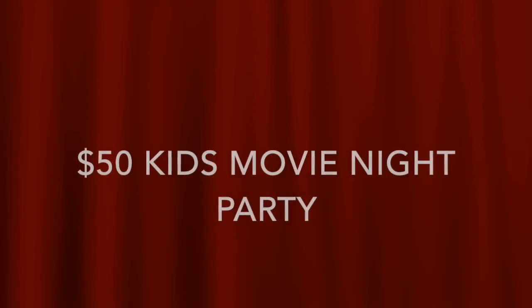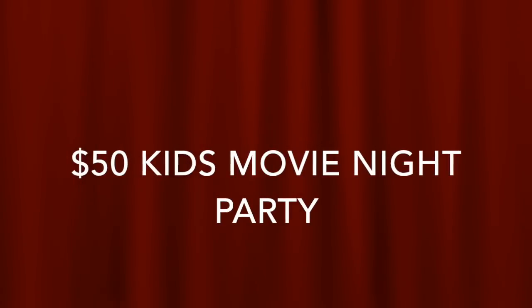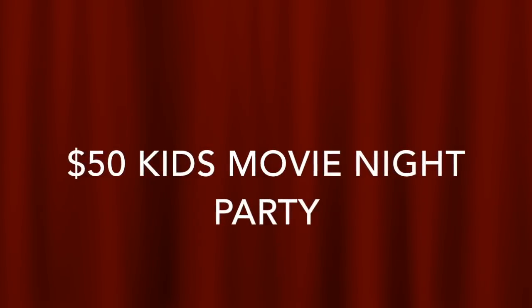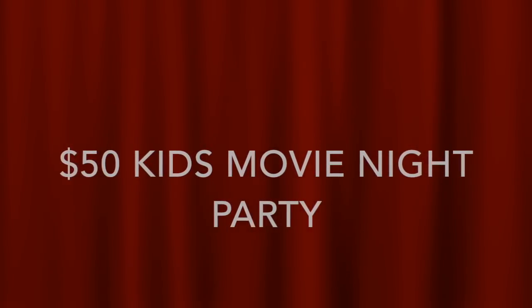Hi everyone, it's Keri and today I'm going to share a $50 movie night unbirthday party that I put together for my youngest daughter three years ago. An unbirthday party is a birthday party celebrated six months after your birthday because your mom has to travel for work through your real birthday. So let's get started.